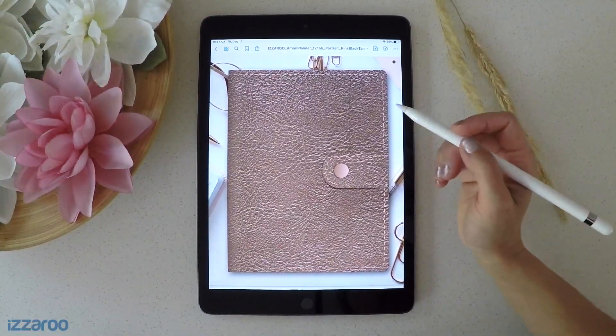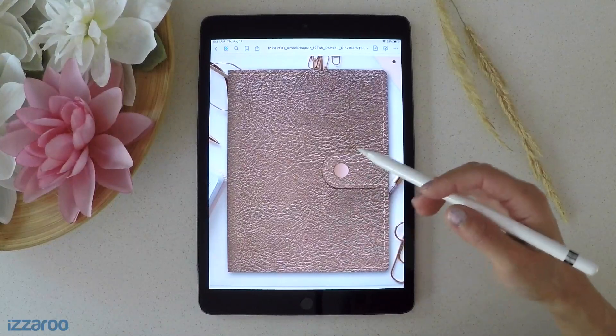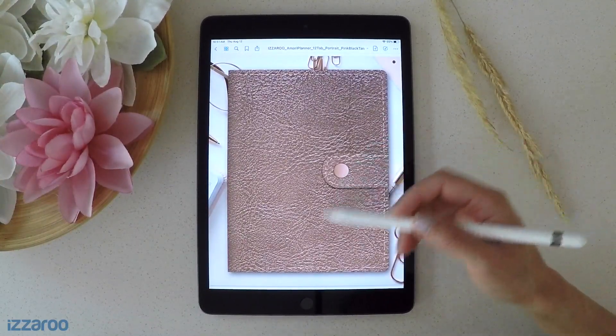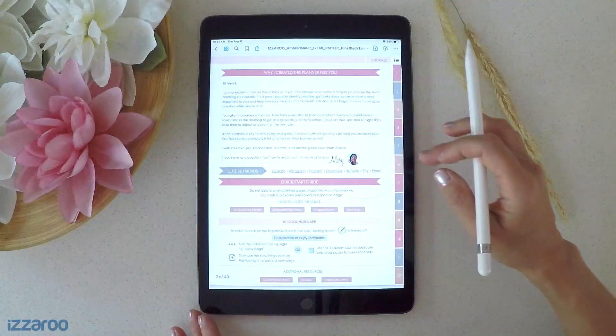Today I'm going to show you how to copy, add, and duplicate pages to your planners. A few different ways to do that, and a safe way for you to keep the integrity of your hyperlinks so that your pages are still linked properly. It's super easy. I'm going to show you in this example of my planner here.